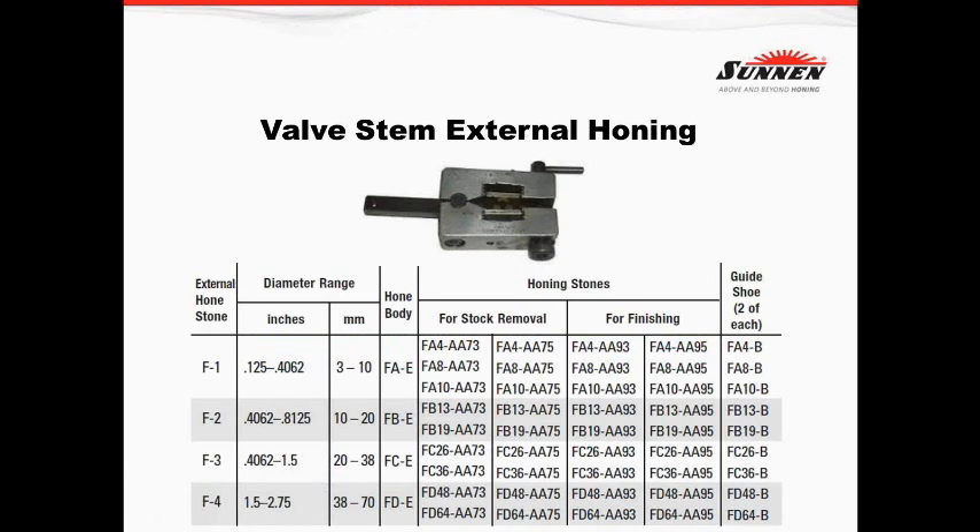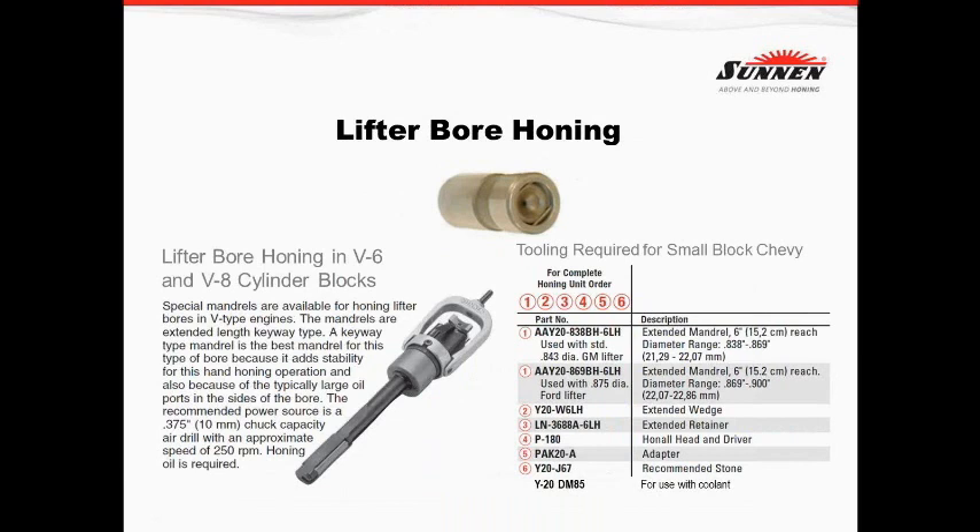External valve stem honing. This chart shows sizes, what you need, and how much you want to remove, with different selections available. Since this is in the catalog, it's easy to order what you need. We offer two different stones: one for fast removal — a 320 grit stone — and one for just doing some polishing — a 500 grit stone.